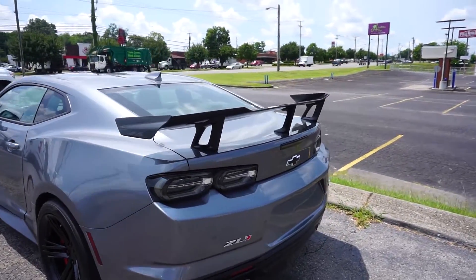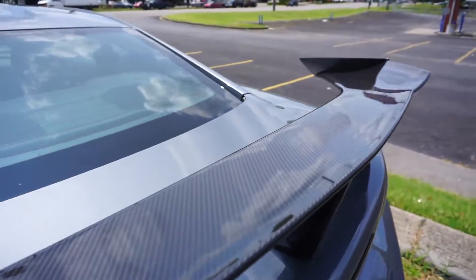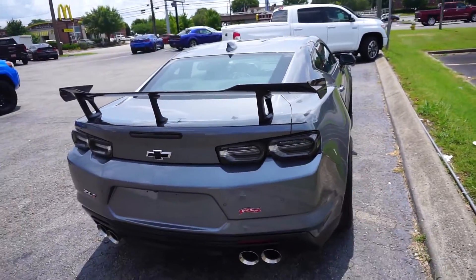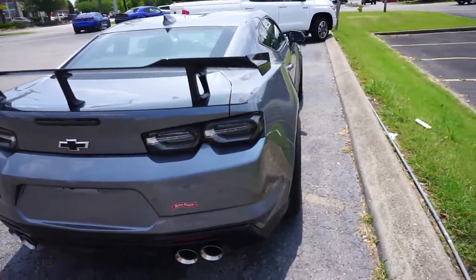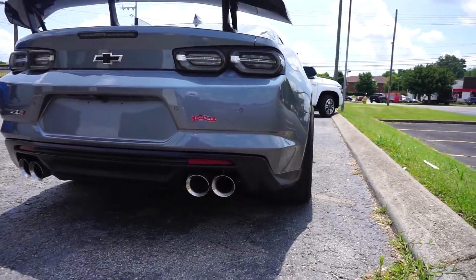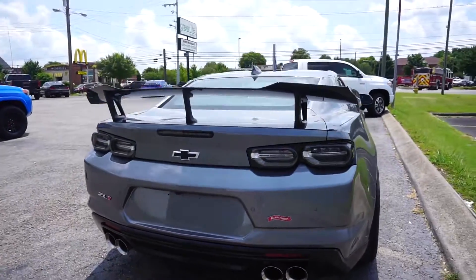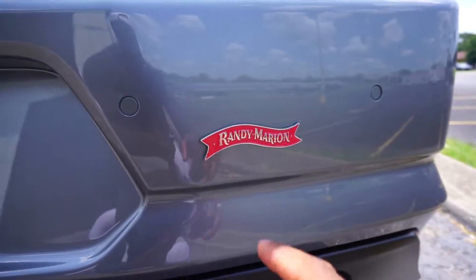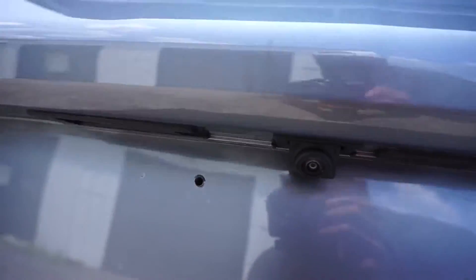Coming along to the back, you have this gigantic carbon fiber spoiler — it is just glistening. And this is how you know the difference between the newer ZL1s and the older ones: you have the clear tail lights, somewhat similar to the Z06. Coming down to the bottom, you have dual tailpipes on both sides. If anybody knows what this means, please comment down below, because I honestly do not know. Coming along here you have your backup camera.